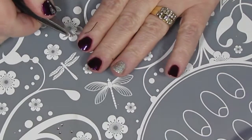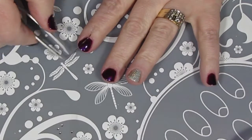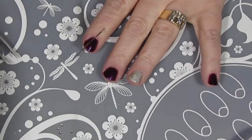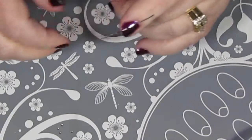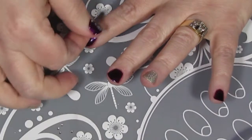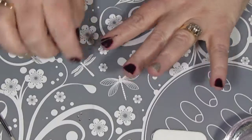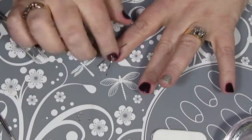I'm going to lay down the striping tape on all of my fingers before I paint the accent triangle, because I think it's just easier to get it done on all of them the way I want them, and then place the polish down. I did find that I was much more awkward with my tweezers.